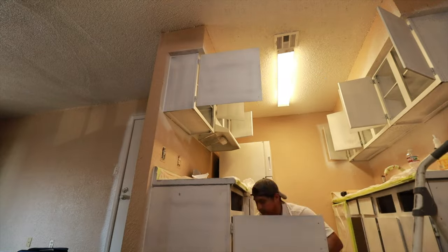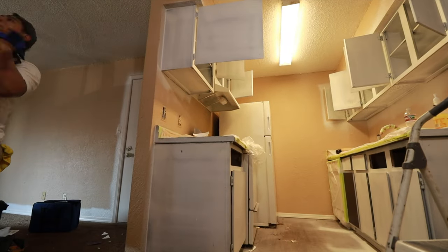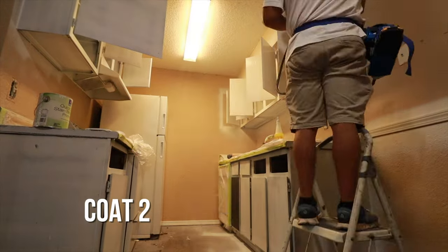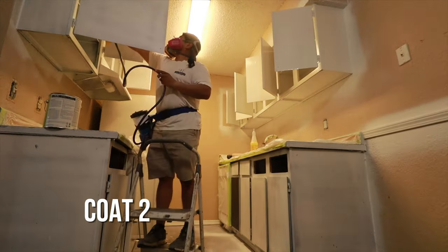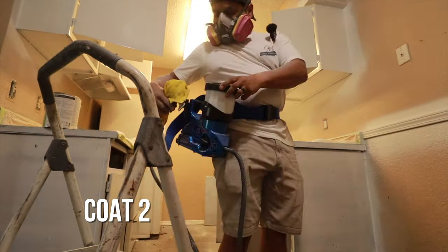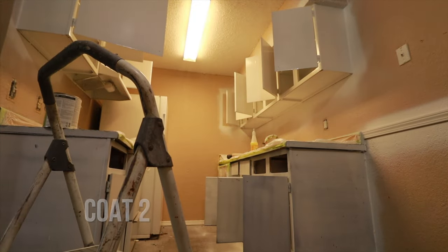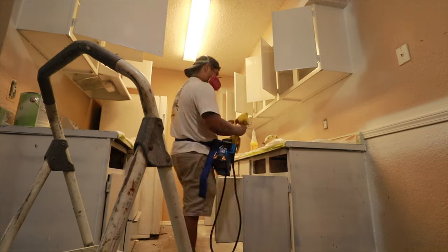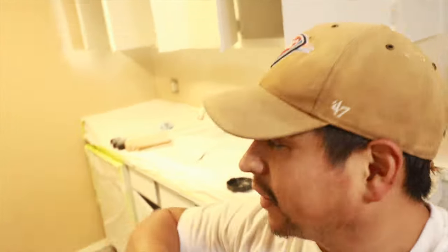After we caulked and let that dry, we came back and did the second coat of primer — a little bit thicker. I always work from the top and from the farthest back portion, working my way out. We're done with the primer — two coats — and we're going to let that dry overnight and come back to do the paint in the morning. Alright guys, we are back and we're going to spray the paint today.